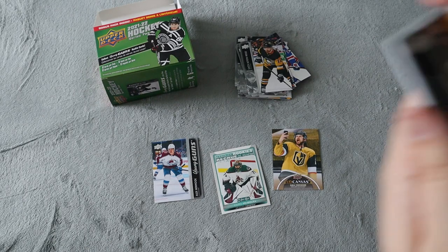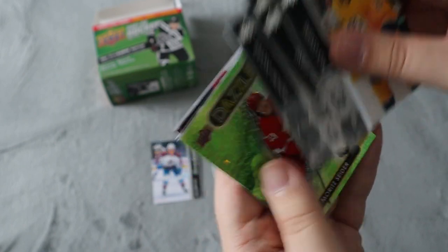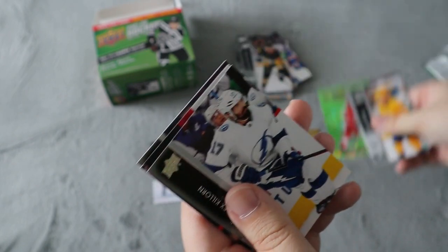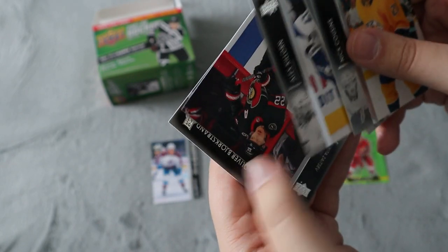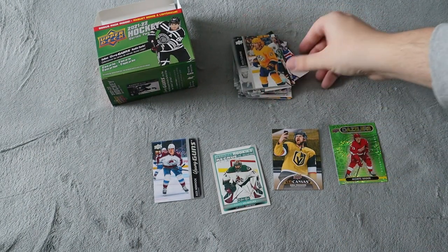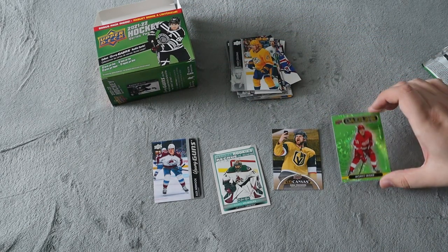We do have one pack left. Hopefully another Young Guns would be cool. Oh, we have a Dazzler — Anthony DeClaire. Moritz Sneeter, probably butchered that. I don't really care about that Dazzler. The rest is base. So-so. This one here is only $20, so not too bad at my local card shop, but we only got a green Dazzler.